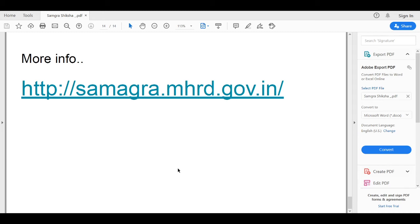What I have tried to do is to give an overall idea about what is Samagra Siksha project and how it is aligned with RTE. If you need more information on the project, you can go to the website where you could find more reports and more discussions on this.